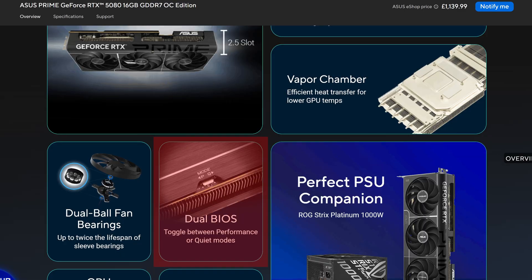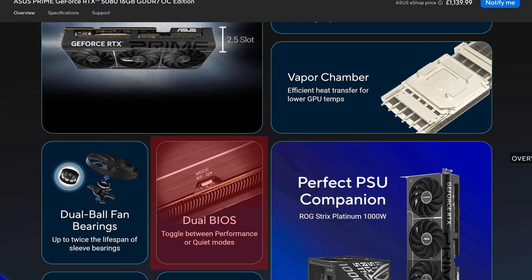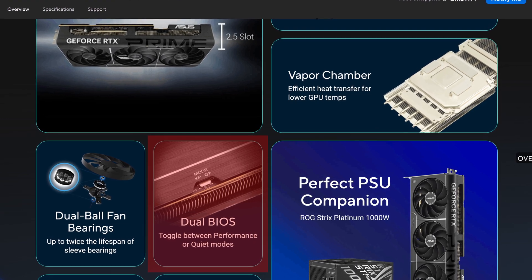Hey everyone. You might have seen that some graphics cards have a dual BIOS switch, which is often a physical switch on the actual graphics card. When you switch it and then reboot your computer, it'll actually boot up into a different set of operating instructions. You might be wondering what that actually is, and whether you actually need one.